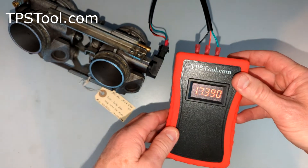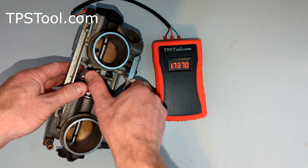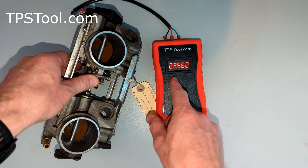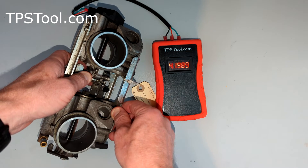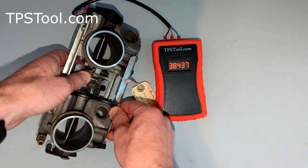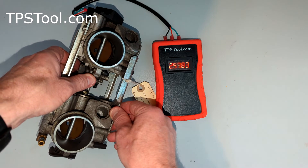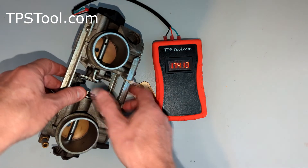Turn the meter on and there we go. You can use this to check the TPS to see if it's working properly. As we open the throttle, you'll see the numbers go up smoothly all the way to full throttle — 4.2 on this model — and back down smoothly. If the numbers jump around or go to zero, then you'll know the TPS itself is bad. Nice and smooth like this means it's working properly.